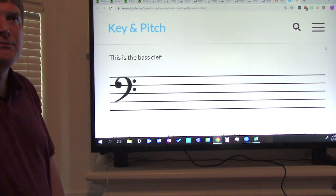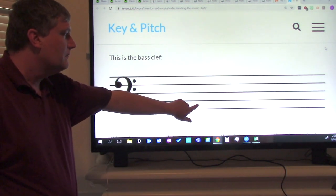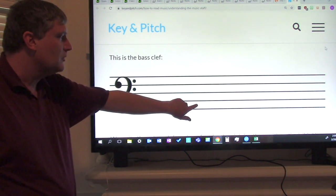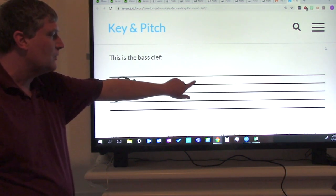Now let's do the same thing with spaces. This is the first space. Everyone say it with me: first space, second space, third space, fourth space. Again: first space, second space, third space, fourth space.